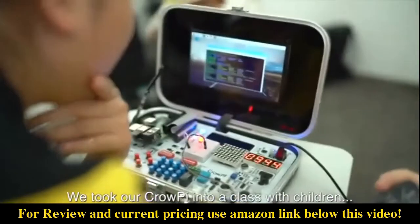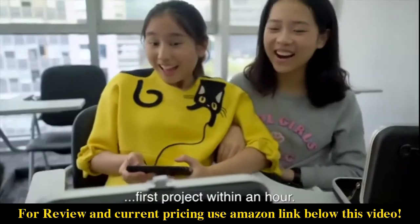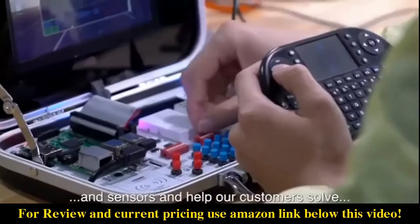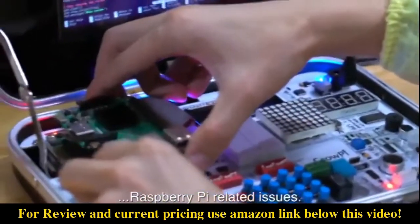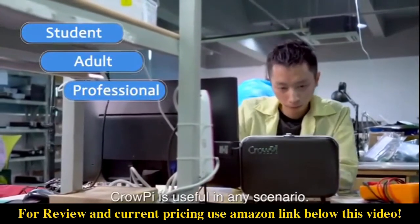Wondering how hard it is to learn this cool stuff? We took our CrowPie into a class with children and they were able to make their first project within an hour. At Elicro, we use the CrowPie to test multiple modules and sensors and help our customers solve Raspberry Pi related issues. No matter if you're a student, adult, or professional, CrowPie is useful in any scenario.